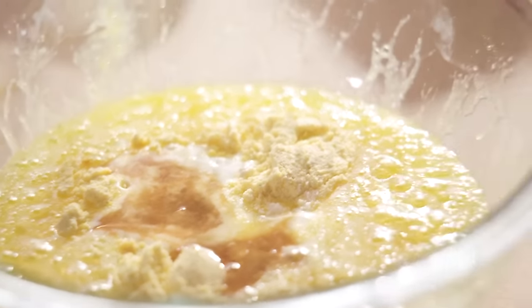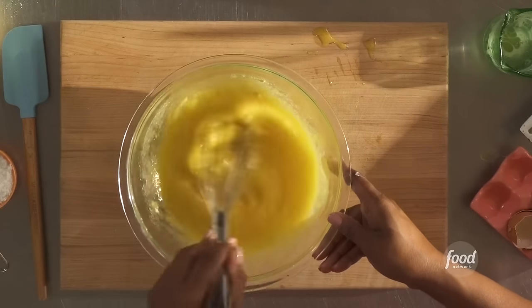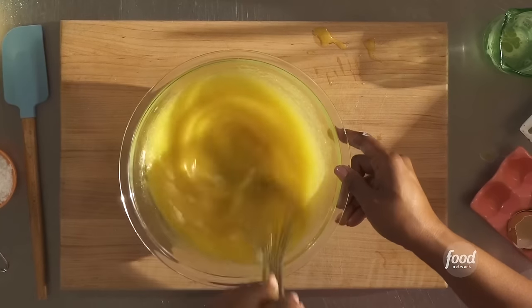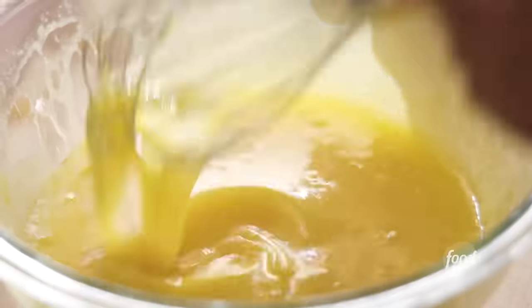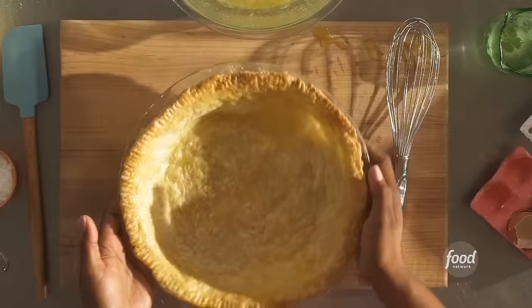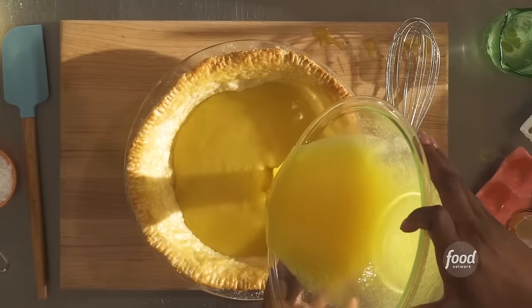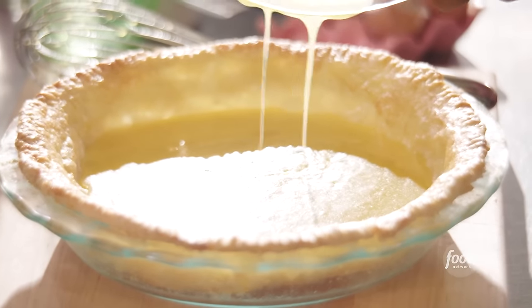Let's give it another whisk, making sure all of your egg yolks are broken. That looks creamy to me. Let's grab our pie crust — it should be cool to the touch so you'll be able to pick it up without gloves. Let's slowly add in our custardy filling. That is so pretty — so rich in color. It's going to rise just slightly as it bakes.